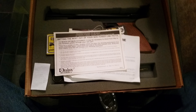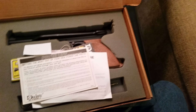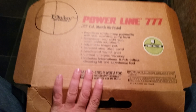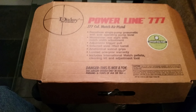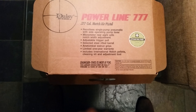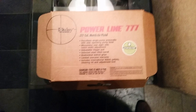If you were looking to get one of these and they say they got all the paperwork, this is the paperwork you should have with it. This is one of the box styles that it came in — there's another box style with a little bit better finish. I believe they made these from 1990 to 1997, the Powerline 777. Before that was the 747 and the 717.